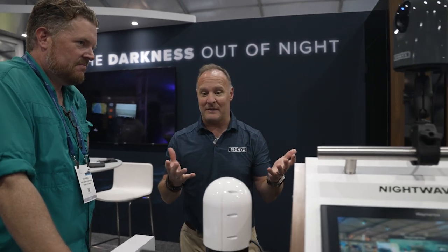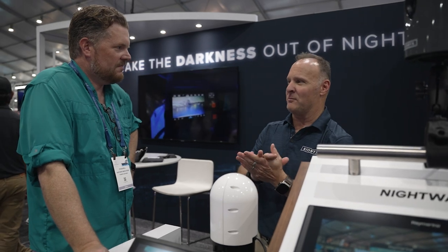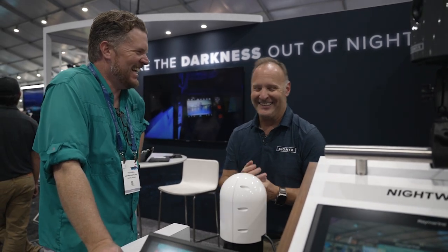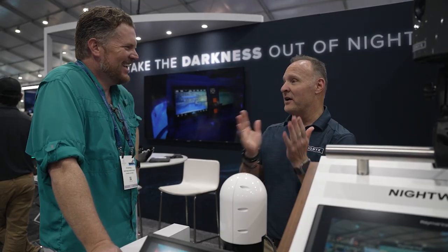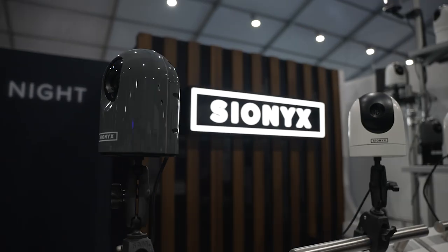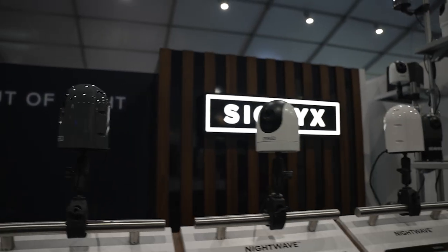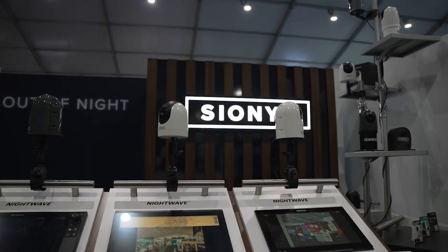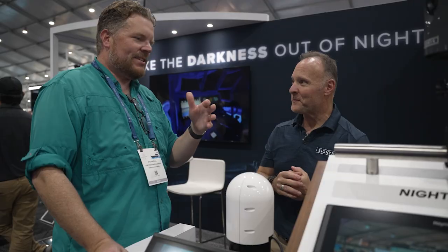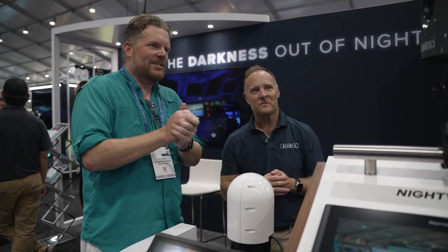The camera itself uses the same sensor, and it's got a fancy name called the XQE-1350. Essentially, it's sensitive to very, very low levels of light. Psyonix stands for Silicon Onyx, or Black Silicon. So it absorbs that light and then produces an image that's displayed back on the multifunction display. What's the MSRP for these futuristic camera dealies?